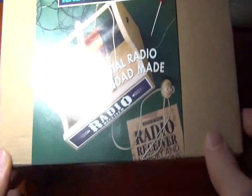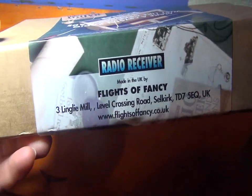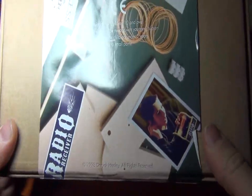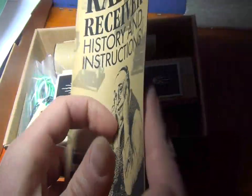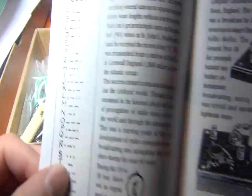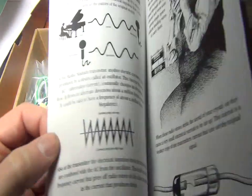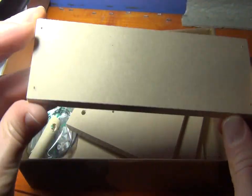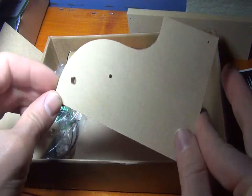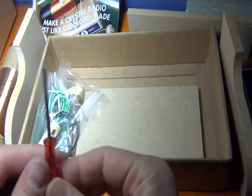Today we are going to look at this radio receiver. Let's see the box first. We have an instruction manual, a wooden letter, and this screwdriver.